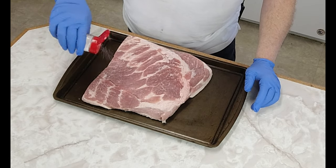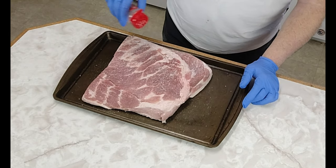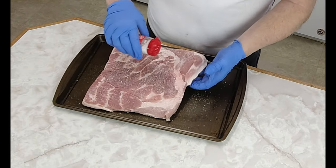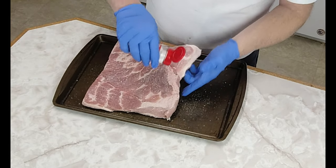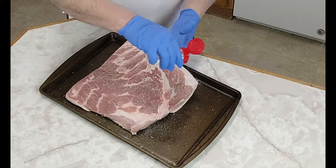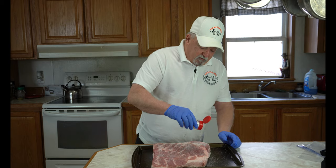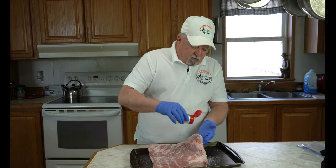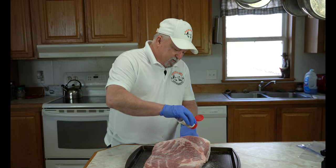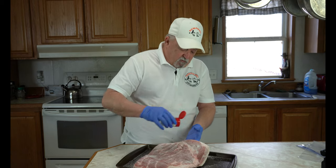I'm just going to put half of it on here and take our time to get about half of it on. I'll do one end and one side. We're just going to keep going over it until we get about half of it on. Don't worry about what little bit we're spilling on the side — I'll show you how we take care of that, because we're going to use all of this. Then when we turn it over, we're going to do the other side, the other end, and the other long side.